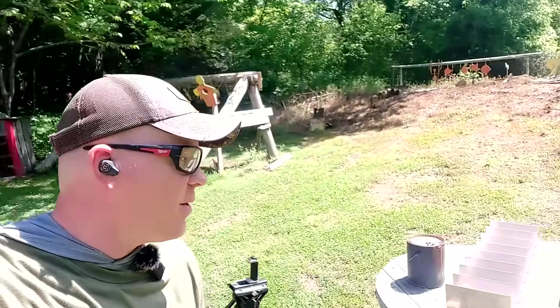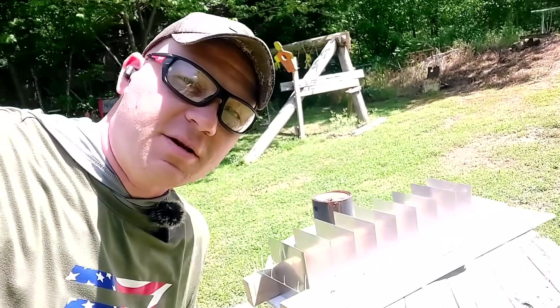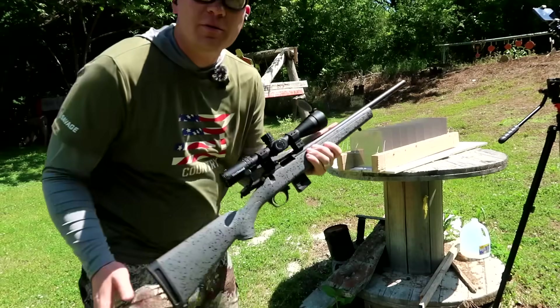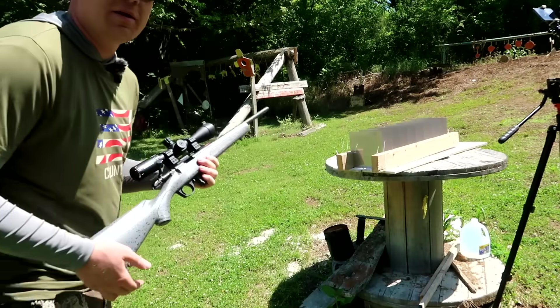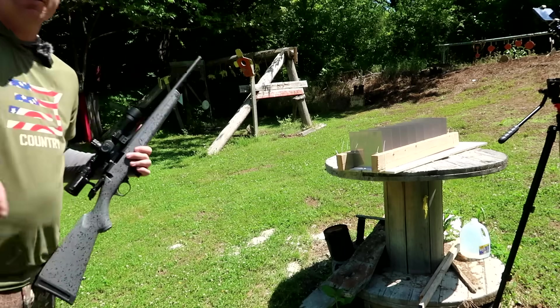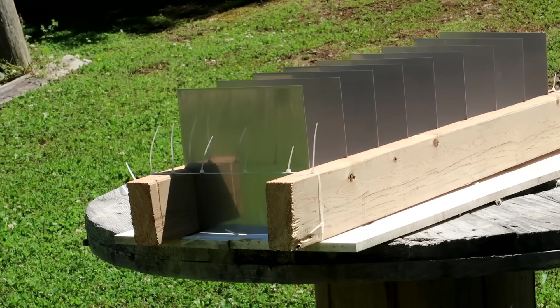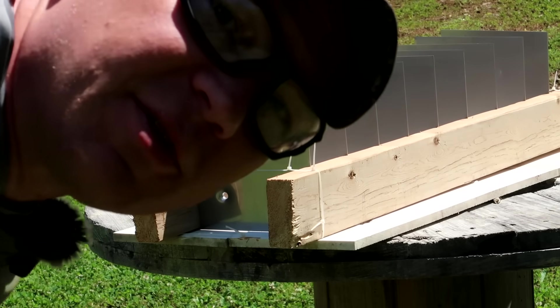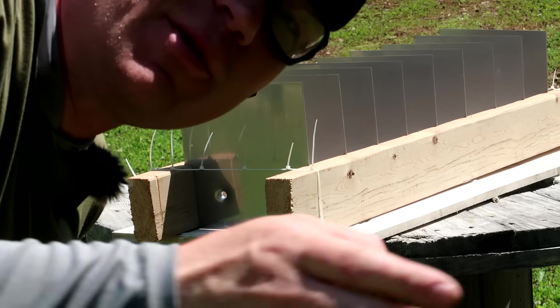Now the moment we've all been waiting for — let's send one at this stainless steel. I'm going to guess the 22MAG goes through the most. Comment down below what you think goes through more: 22LR, 17HMR, or 22MAG. All right, 22LR first out of this Bergara. Let's see what happens — got a couple different camera angles, I'll zoom you in on this one.